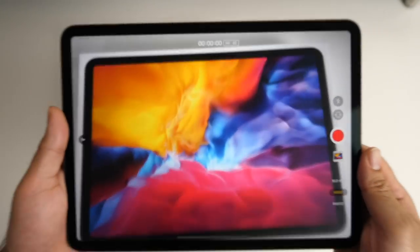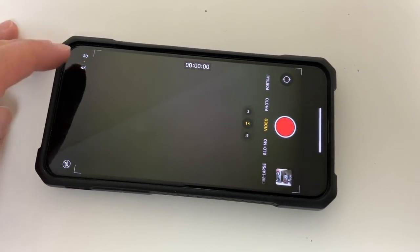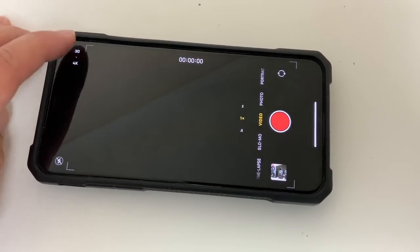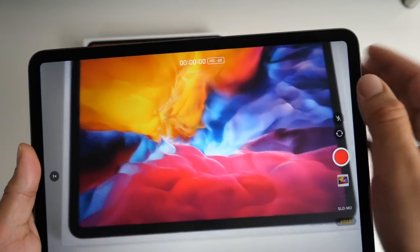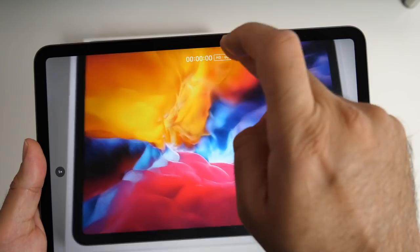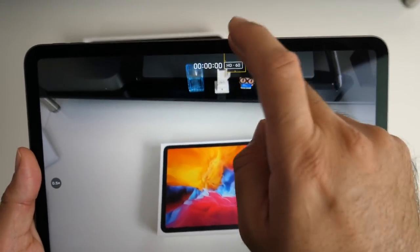I am in video mode trying to change the resolution. In the new iPhone 11 range you can change the resolution by simply tapping on it and it will change. Unfortunately this useful feature has not been implemented on iPadOS yet, and I really do hope that they activate this in a future firmware upgrade.